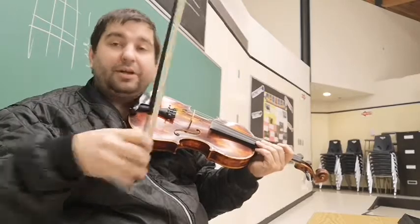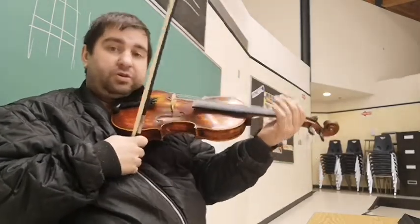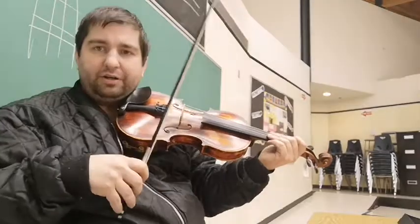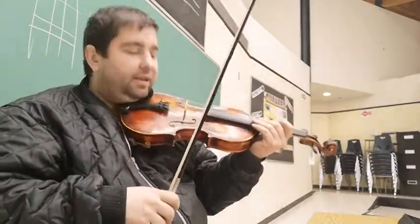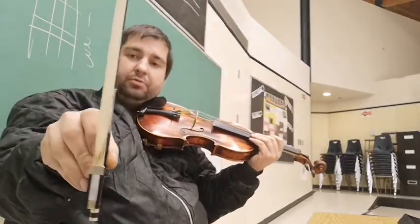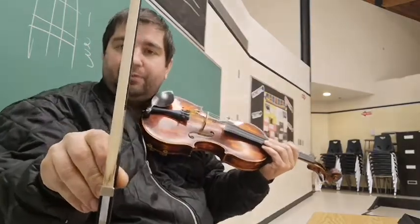Volume and tone — ninety percent of it comes from your bow in my opinion. Of course your fingers and being firm down on the string with your fingertip all plays into it; if you're only half there you're not going to get good tone. But taking for granted that your fingers have to be down, the rest of it comes from your bow.